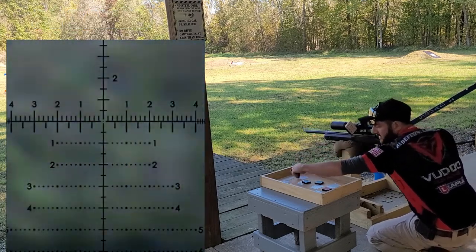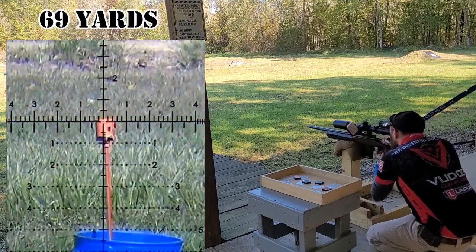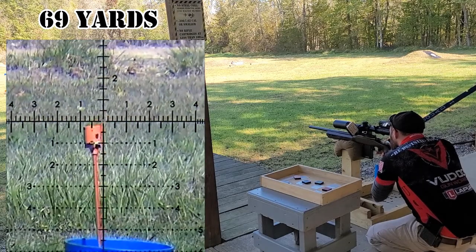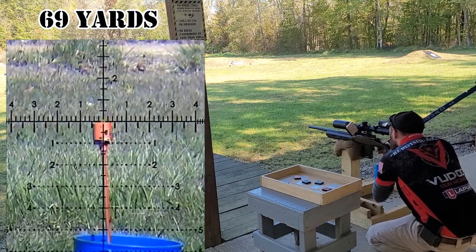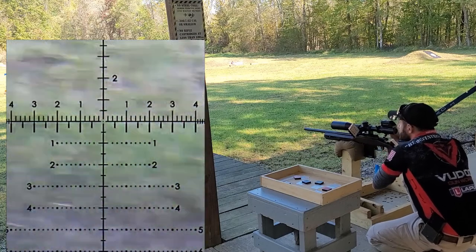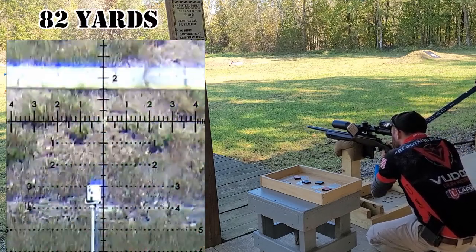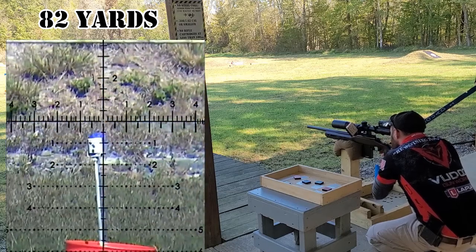A drawback to these targets is if you clip them on the edge, they're going to end up having a lot of movement and you're not going to have time to wait for them to stop moving completely before engaging them with the second shot. As you saw in the last blue target, I engaged it with my second shot while it was in motion. I waited for it to reach its apex and fired then — I fired at where it was going to stop and turn around, because that was where it was going to be stationary.